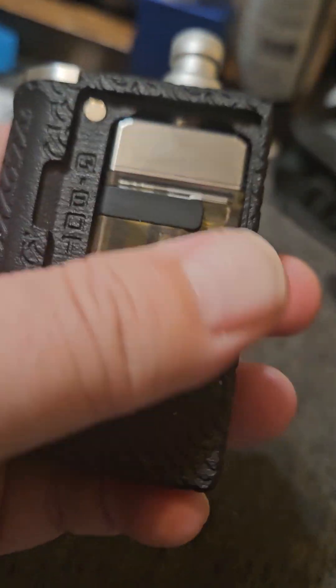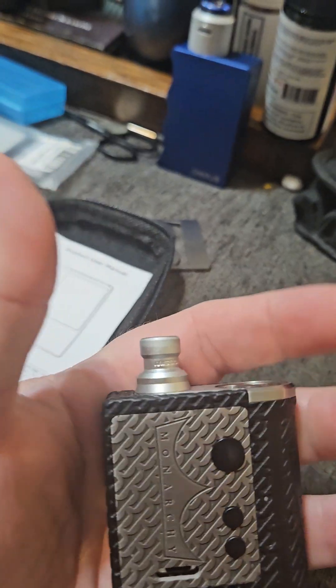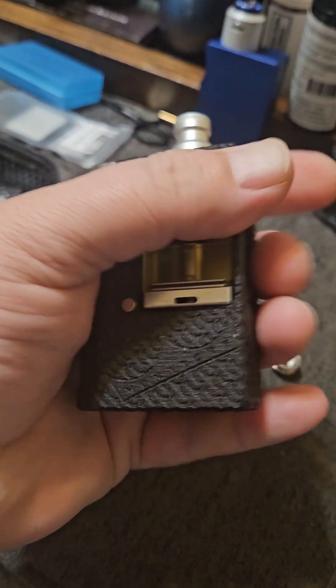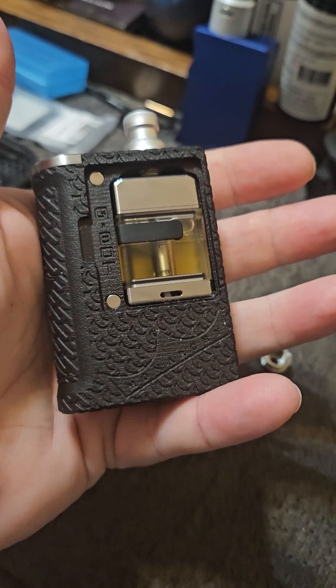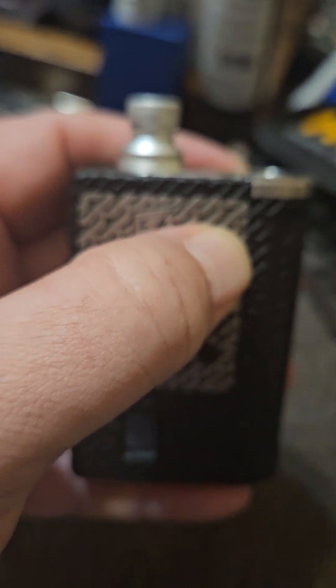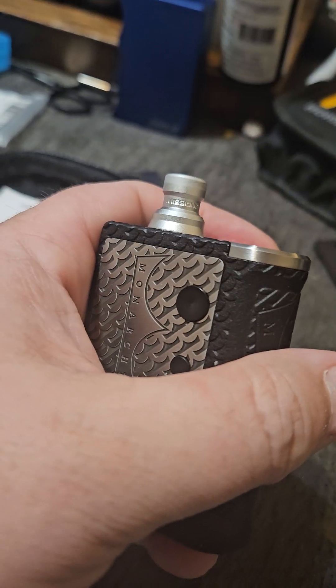But what else do you need, really? Great mod — can't say enough about it. If you like it, I definitely suggest picking it up. Very small in the hand, great hand feel. I love it. Peace.